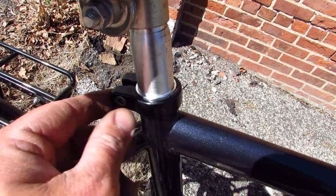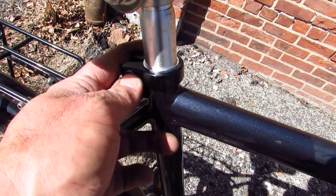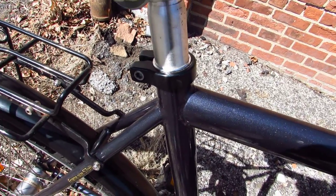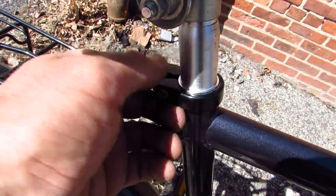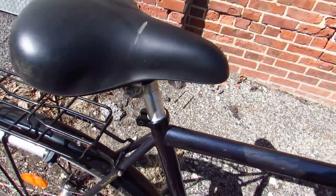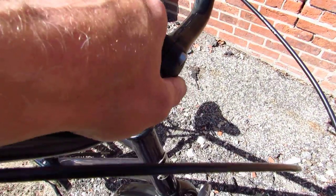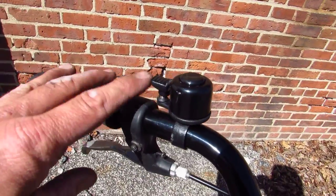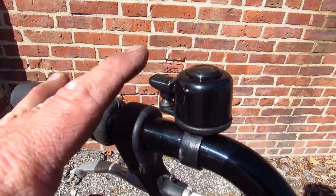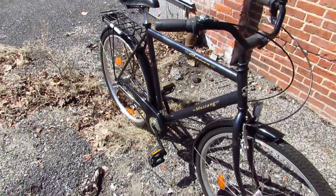I don't know if they put this as sort of an anti-theft device, or maybe since it's not a mountain bike you don't need a quick adjust. But I like this smooth old-school style seat post clamp. And this cast aluminum stem is really cool — almost looks like a horse neck. Here's your little bell.